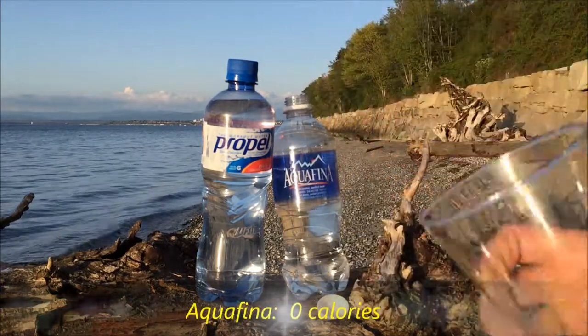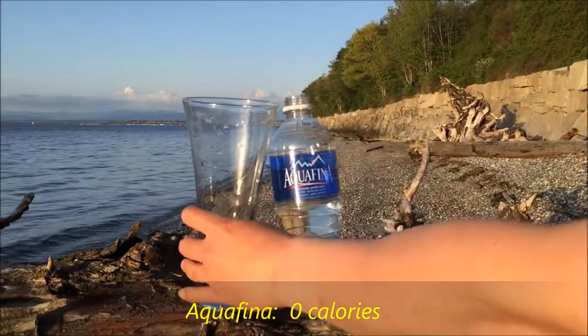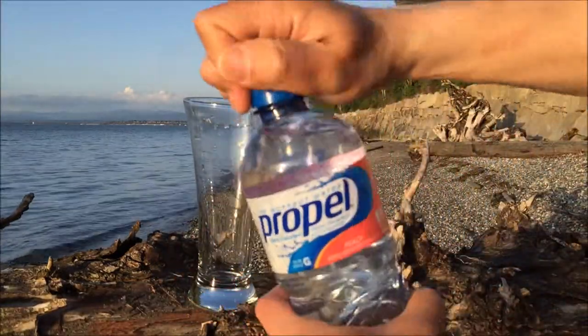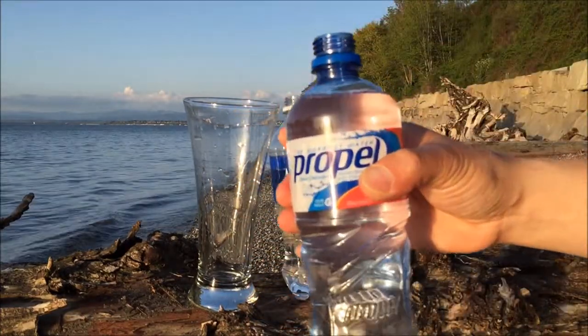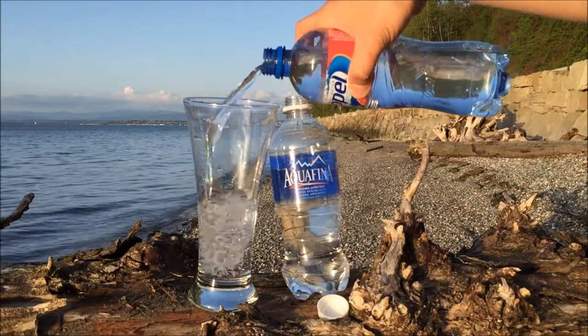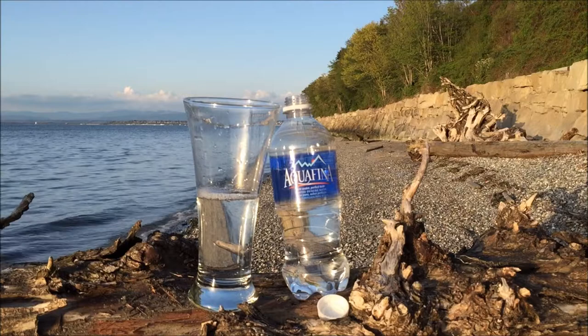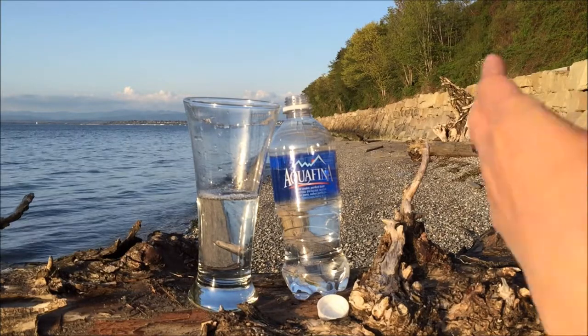Yeah, what do you expect? That's water. Alright, now let's go with the Propel. Give that a little pour — I don't see any carbonation in it, so it's definitely not carbonated. When you pour it, it just looks like water.